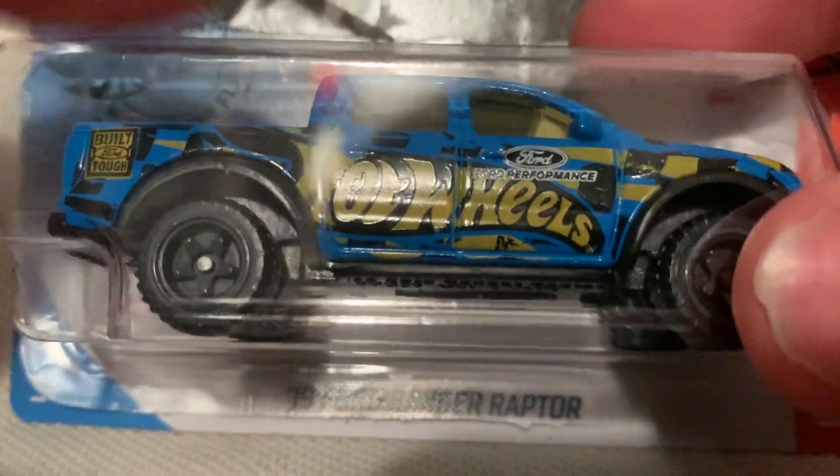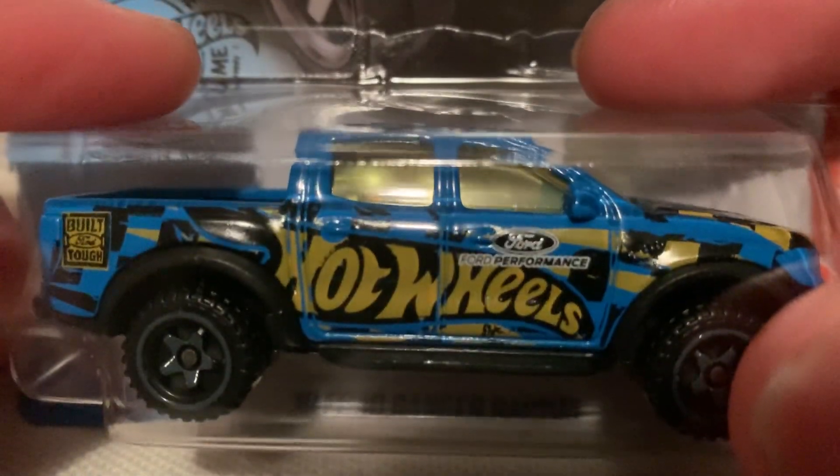This is from the AKs. I believe this is the second recolor — let me know. I think the previous one was yellow. I got this blue one instead because I thought it looked cooler. I just liked it more in my opinion, but let me know what your favorite is.